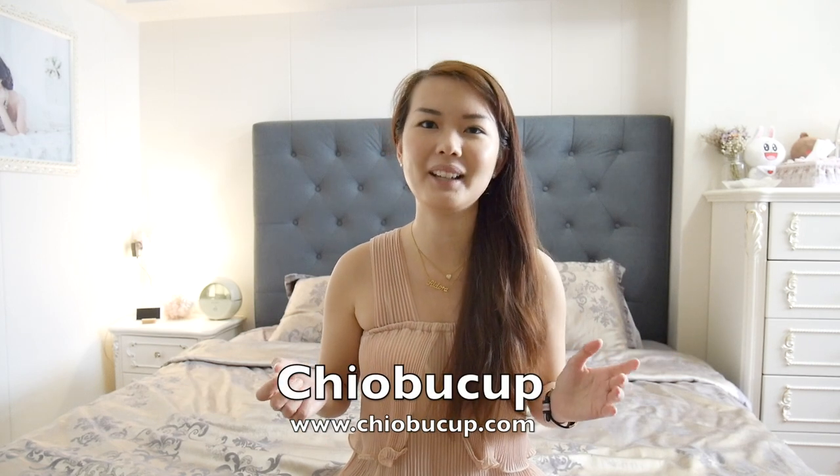It's pretty hard to get menstrual cups in Singapore because pharmacies normally sell only sanitary pads or tampons. So I'm really fortunate to have met Penila from Cheobo Cups. She's the lady boss who supplies and sells menstrual cups to women in Singapore online. Please do check out her website — she might have special promotions for you.